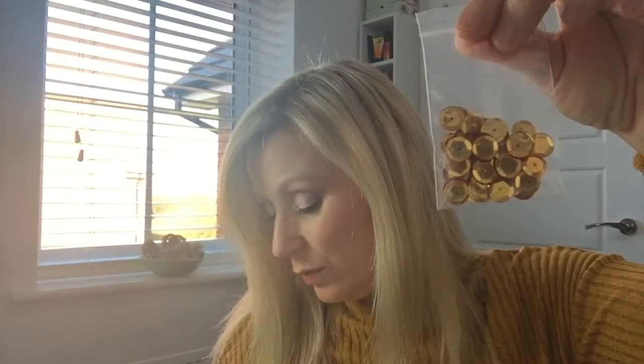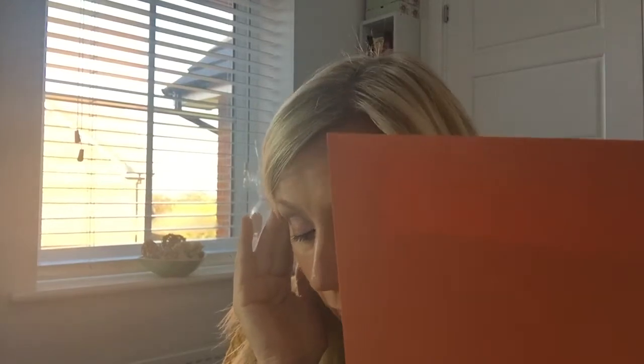Next thing is some little sequins. This is a pack of Simon Says Stamp Bronze Sequins. We've also got a pearlescent envelope - I think that's one of their own ones - so yeah, Simon Says Stamp Metallic Orange Peel Envelope.